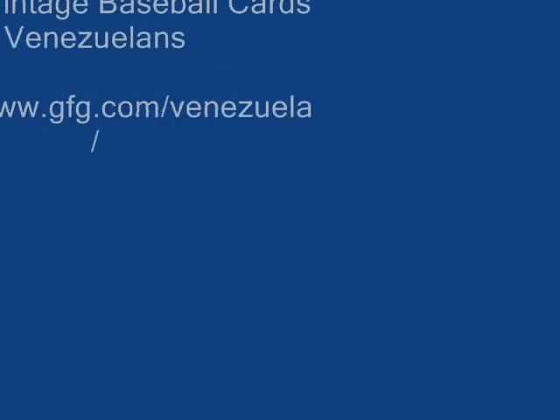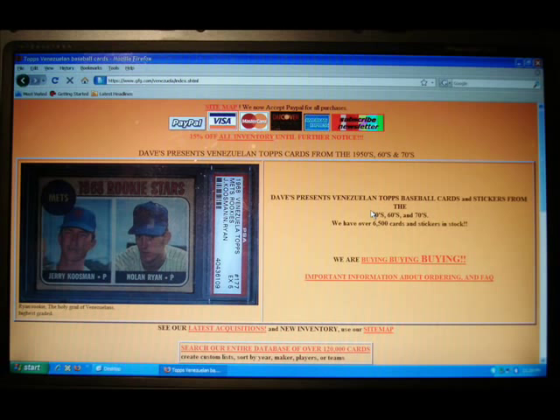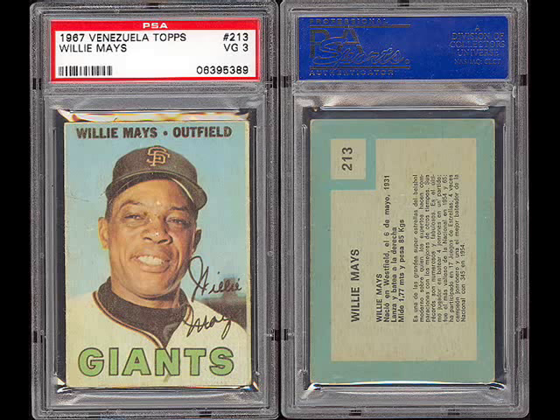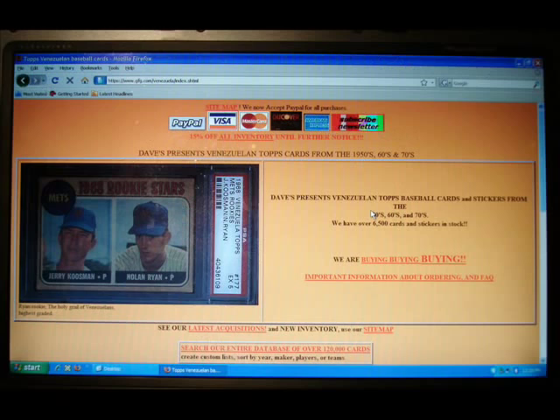Hi, this is Dave from Dave's Vintage Baseball Cards. We're one of the larger dealers in the Topps Venezuelan baseball cards, and I have some pictures of the cards scrolling as I tell you a little bit about them and how I got into it.